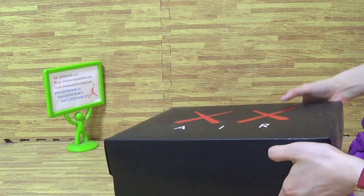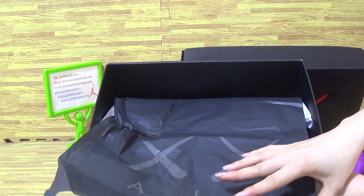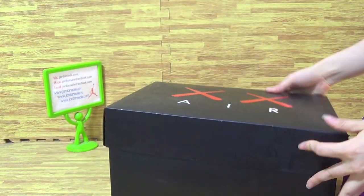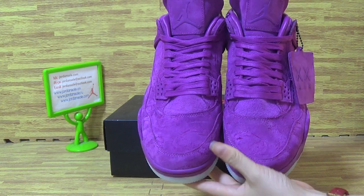Now let me open the shoes box. You can see inside there are 2 pieces of tissue paper, black and white. And here is the shoes top box.